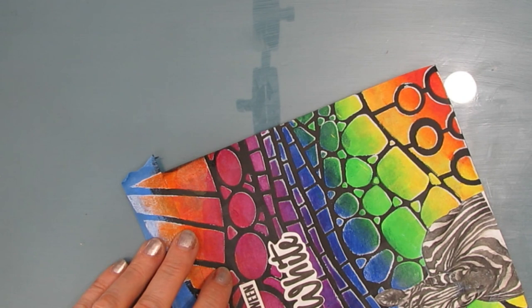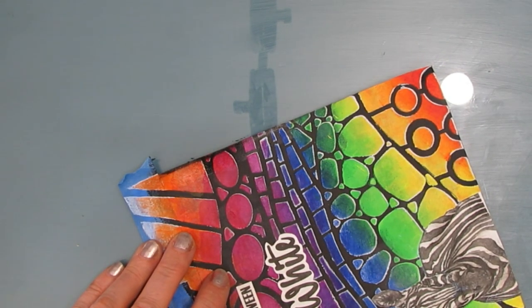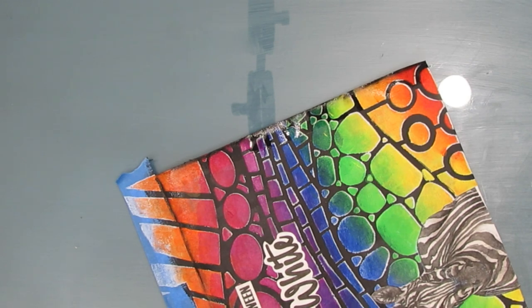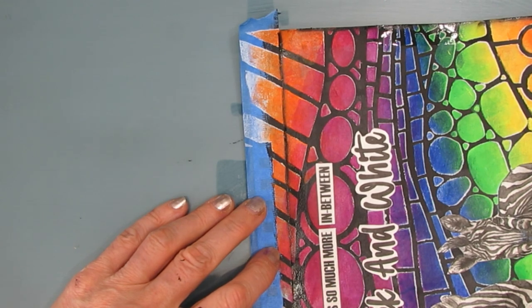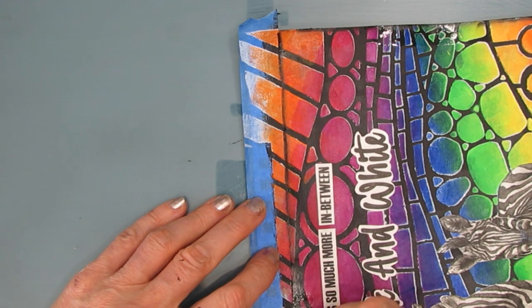We're moving to the finishing part, and for me that's edging the page. Whether you use a charcoal pencil, a Stabilo All pencil around the edge, or you use the floating acrylic shading technique - which is what I'm doing here with my angle brush - I want to have a border of black that's going to frame my page.